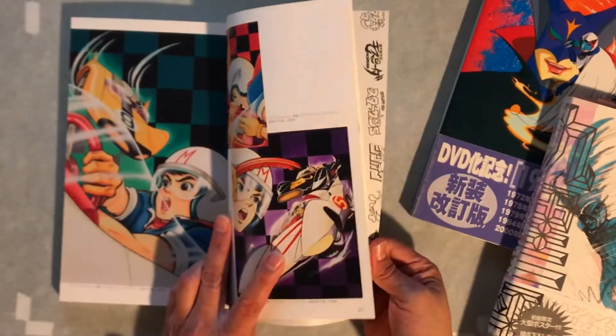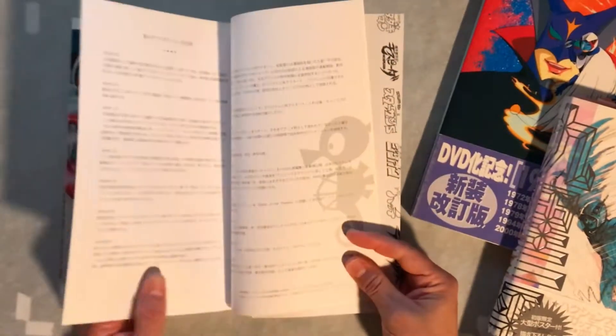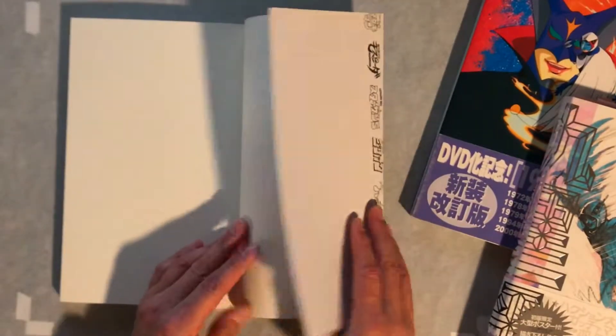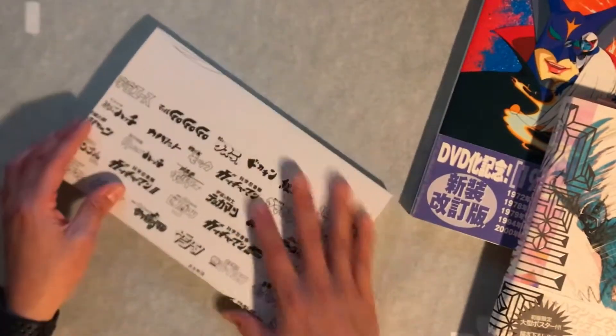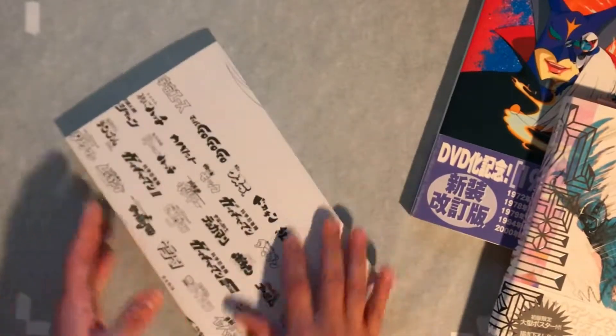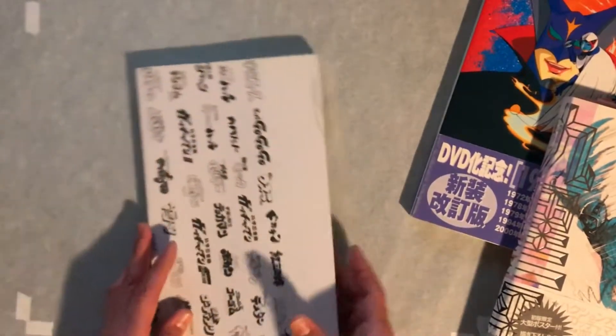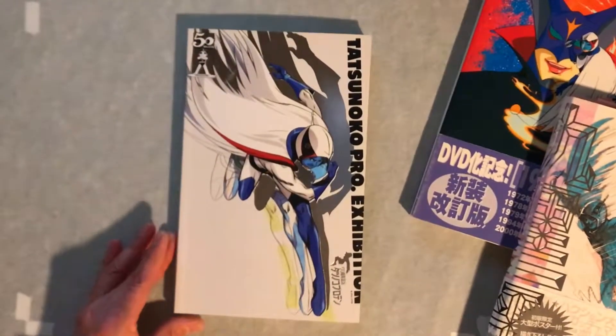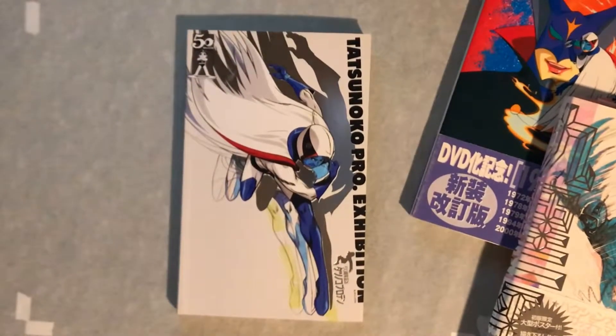Some more Speed Racer shots, or Mach Go Go Go, and that's about it. It's a beautiful book — not much going on under the jacket. And this is cool — it has all of the logos from all the shows, all the titles. Thanks so much, you guys. Thanks for watching. See you next time. Bye!